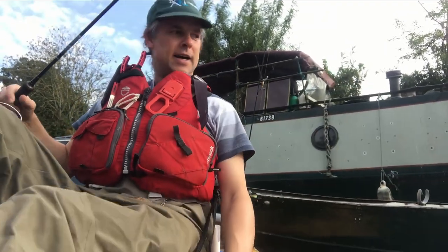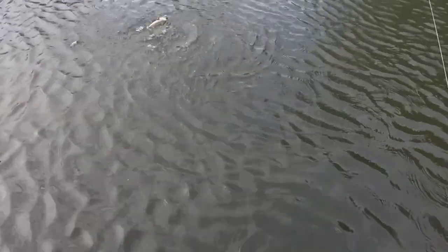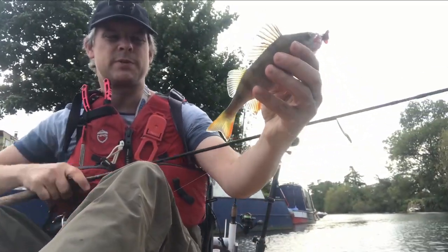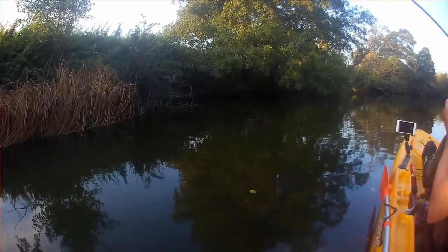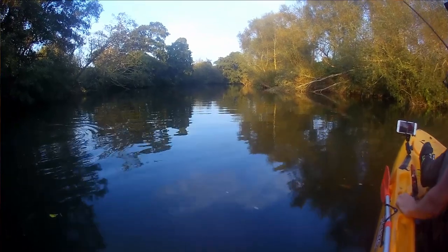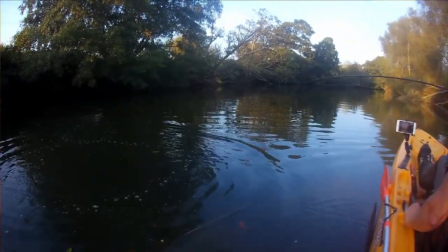Hoping to get chub first, then if I manage that, a nice little perch maybe, or a pike or two. That fish is a wasp — I always thought it was called a perch, but apparently it's a wasp. Two species that I wasn't going for, but not the species that I am going for, although I did have a follow from one chub.